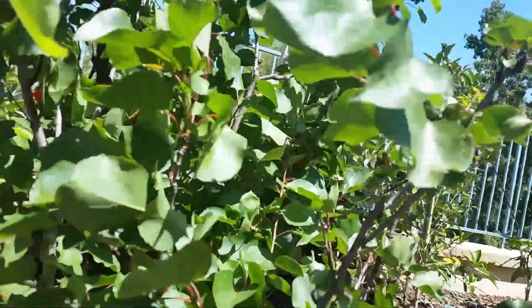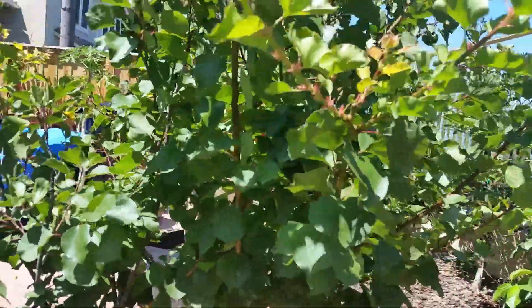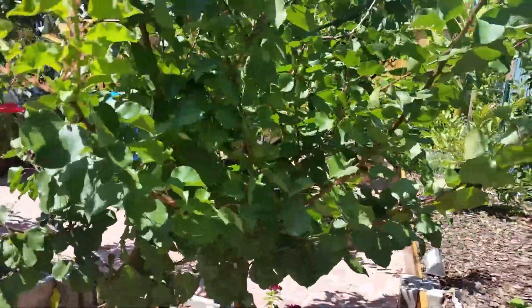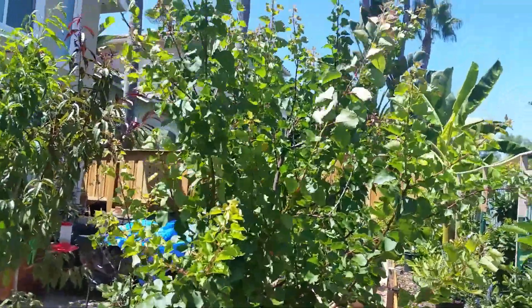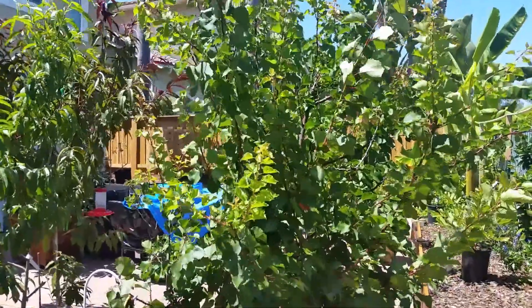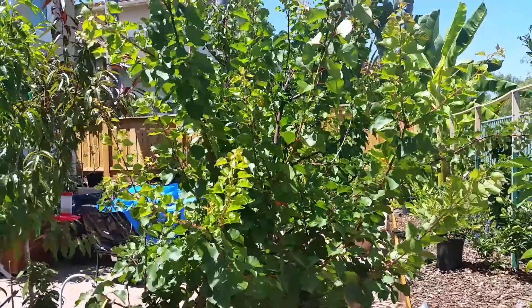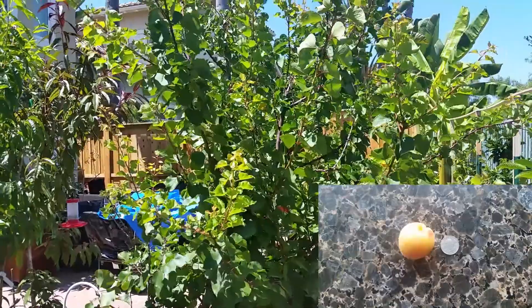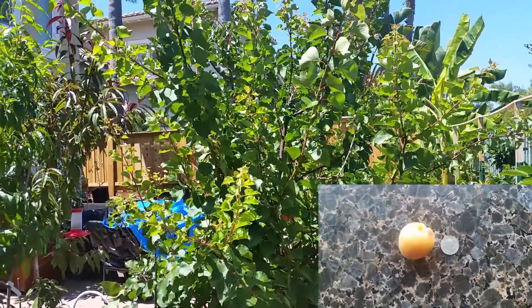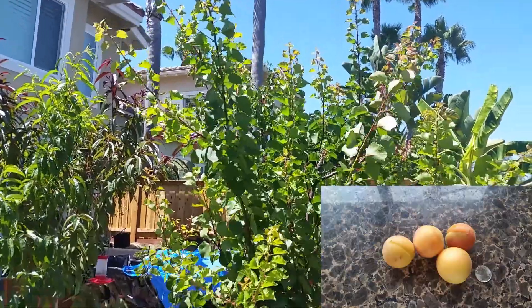And this is it here — this is my Blenheim apricot. This one started to develop fruit in mid-March. By mid-April a large amount of fruit had started to set, so I wound up thinning quite a bit off of this one. Sometime around mid-June I began to harvest some of the fruit and I eventually harvested somewhere around 20 or so.